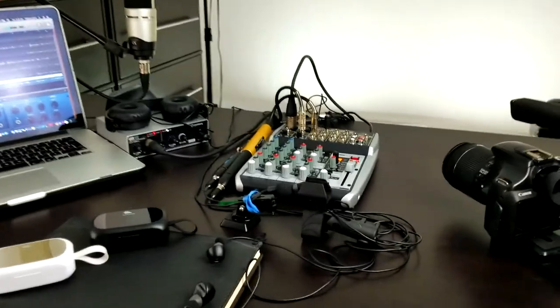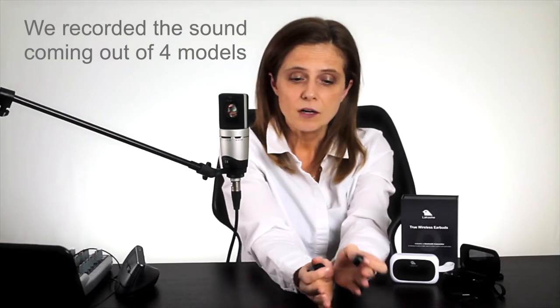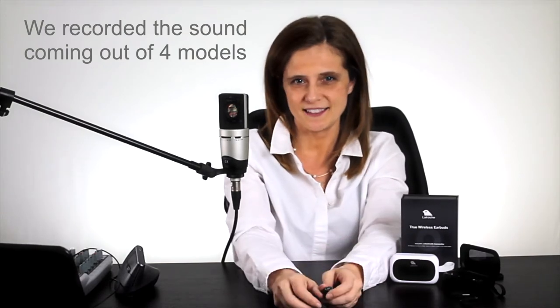Hello everyone! You want good sound? These sound good! I want you to listen to them and compare with some of the best sellers. I will also perform for you some shape tests and some waterproofing tests and tell you more information.